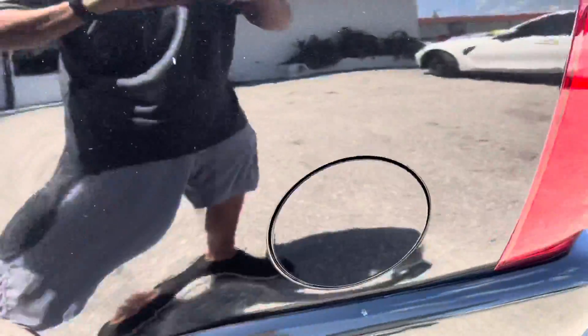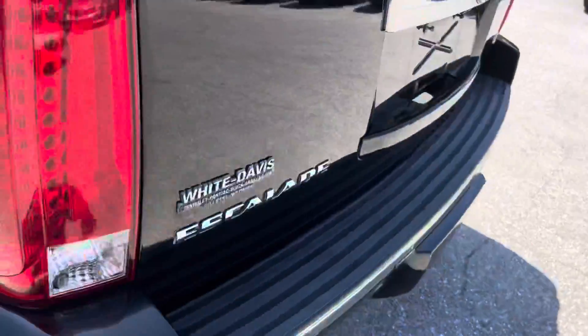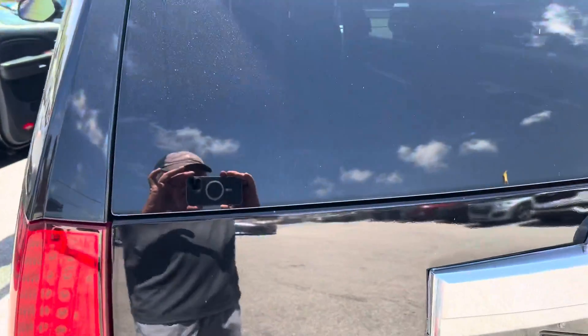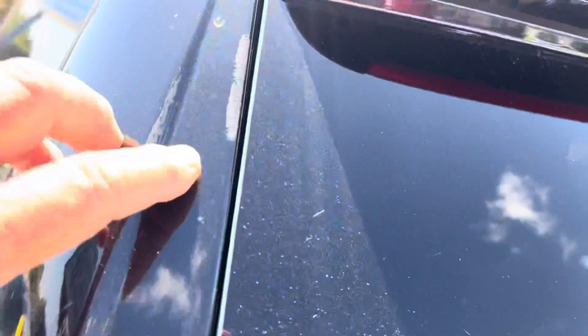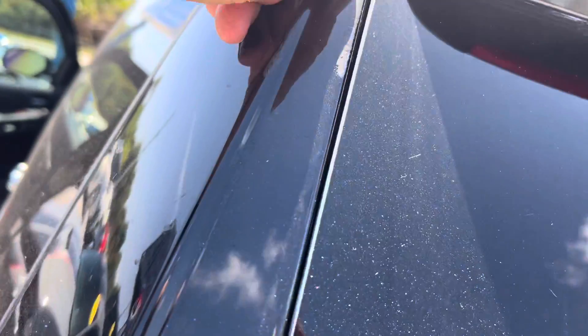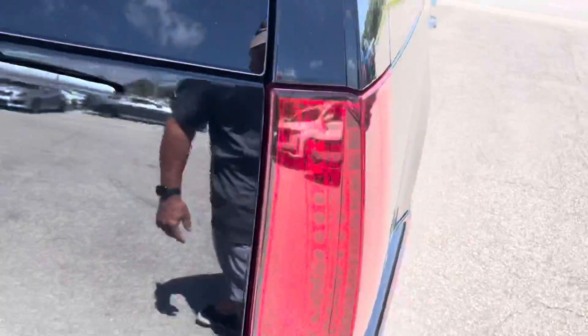Everything else looks good up here. By the way, if I don't point something out that you think you see and you're curious about it, let me know — I've just stopped pointing out dirt and stuff. There's a little bit of a scrape right here that may come off. Actually, I don't think that's going to come off. It's got a little scrape right there on the back.